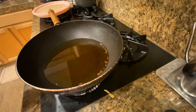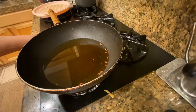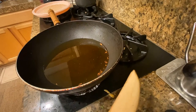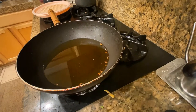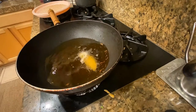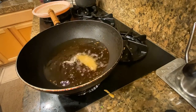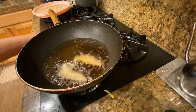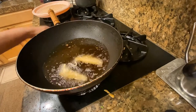Our oil is already hot and it's on between medium and low. So what we are going to do is just take a piece of potato and drop it in one by one, just like that. We want to bring it up to maybe a little bit higher than low.